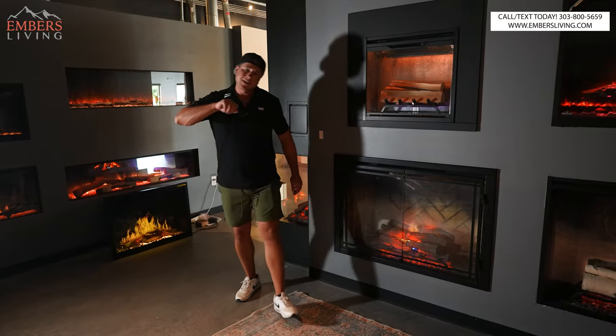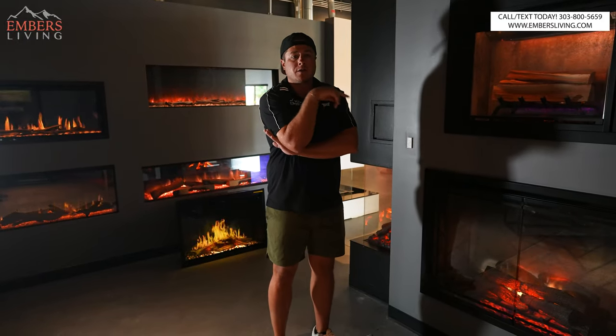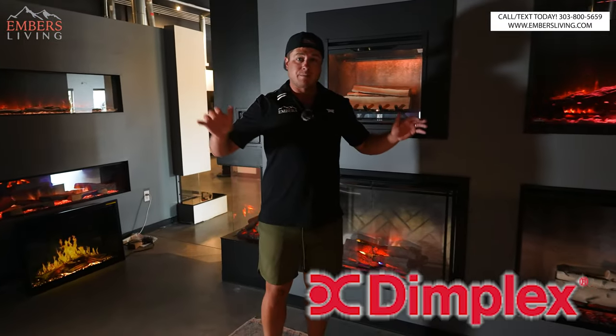Coming in at number three — this is huge news in traditional electric fireplace land. This has been our number one traditional fireplace for years and years, and it's gotten bumped to number three. That's good news because it means cool new technology is coming out. This is still a great unit, but it is starting to feel a little long in the tooth. It's the Dimplex Revolution Series — when it came out, they wanted to revolutionize the industry, and they kind of did for a couple of years.